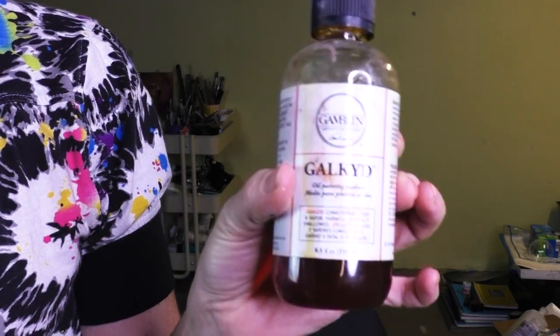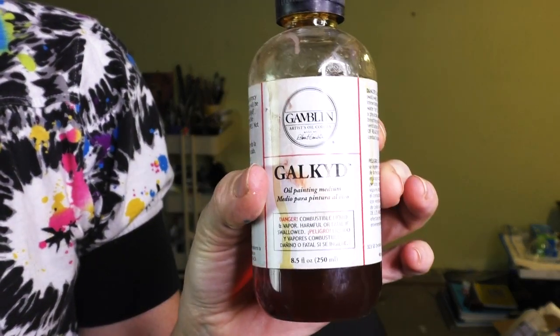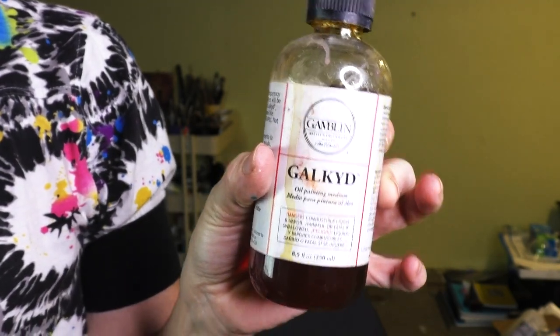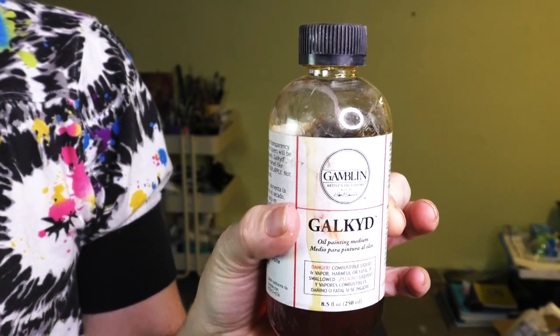The Gamblin Galkyd — use no other. I promise you your oil paintings will dry faster and look luminous and gorgeous. What an essential. And a wonderful duster — not the most glamorous, but it is a tool that will help you out forever if you're doing graphite or any kind of draft work.